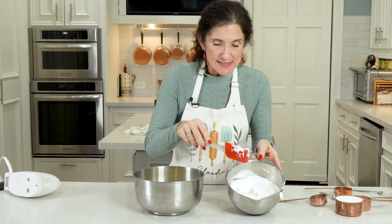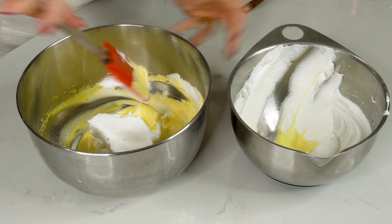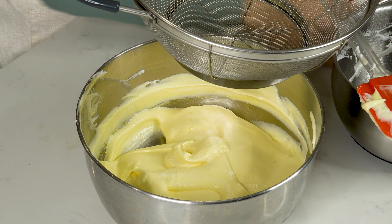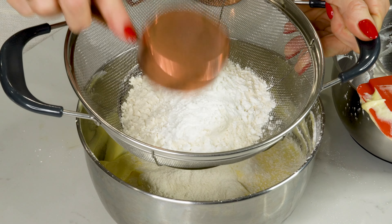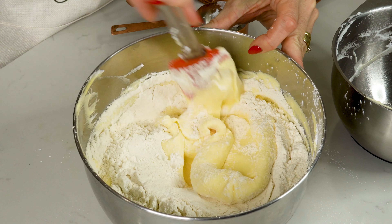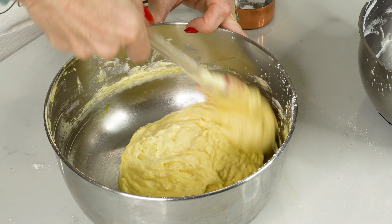Now we're going to fold the egg whites into the egg yolks in three different batches, stirring in just nice and gently - velvety and smooth and beautiful. Now we'll get a sifter, one cup of flour and five tablespoons of cornstarch - I've already measured them out. Sift it into your mixture and then carefully fold everything in. You want to be careful - you don't want to over mix it. Now I'm going to get this in a piping bag and we're going to make these ladyfingers.